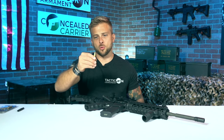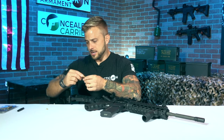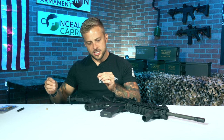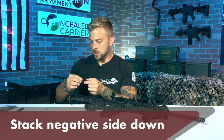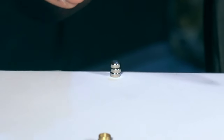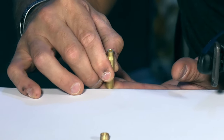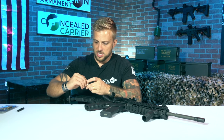First, take the laser bore sight and unscrew the end cap. Take your batteries out. You've got a flat side, which is your positive side, and a beveled side, which is your negative side. The easiest way to insert the batteries is to go negative side down, positive side up. I like to take the negative side — the beveled side — and stack them up on the end of a table. Once they're stacked up, encompass the batteries inside the laser bore sight and slide it off the edge of the table, then put the end cap on.